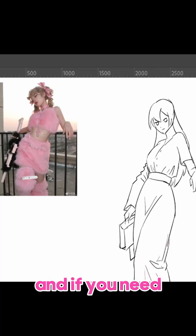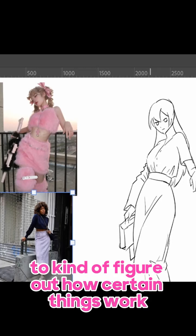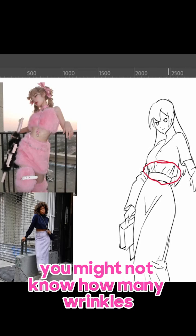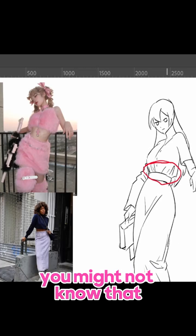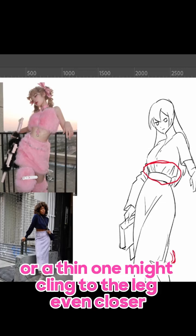If you need, you can get a reference for clothes like this to figure out how certain things work. For example, if you are not used to tucking your shirt in, you might not know how many wrinkles actually happen when you tuck it in like this. Or if you are not familiar with long dresses, you might not know that thick ones will bunch up like this, or a thin one might cling to the leg even closer.